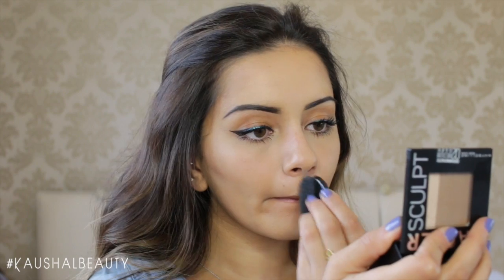Then I decided to contour my lips, applying a little bit of the colour underneath my lip and also on my cupid's bow. This just gives more shadow, making the lips look a lot bigger.